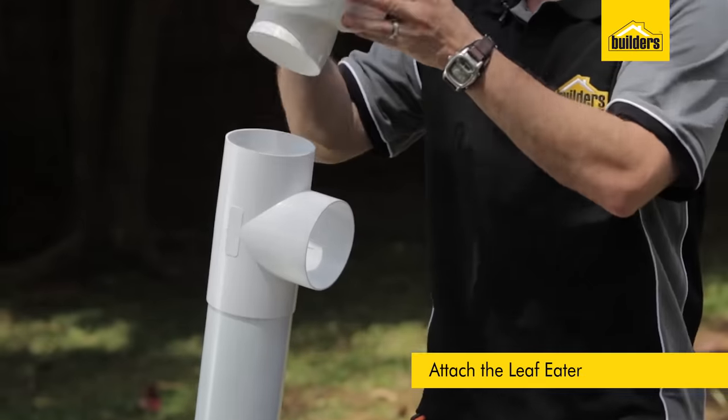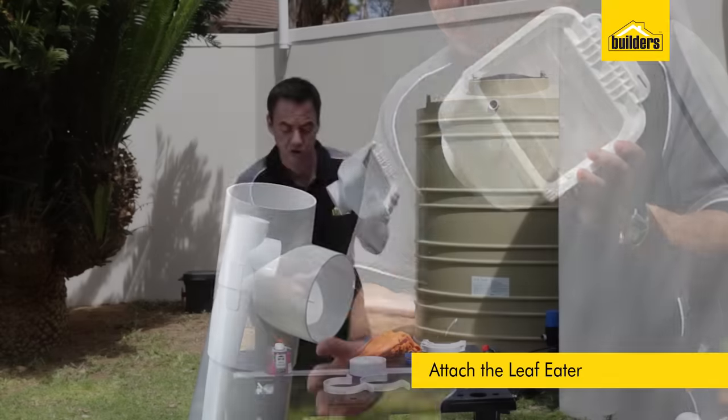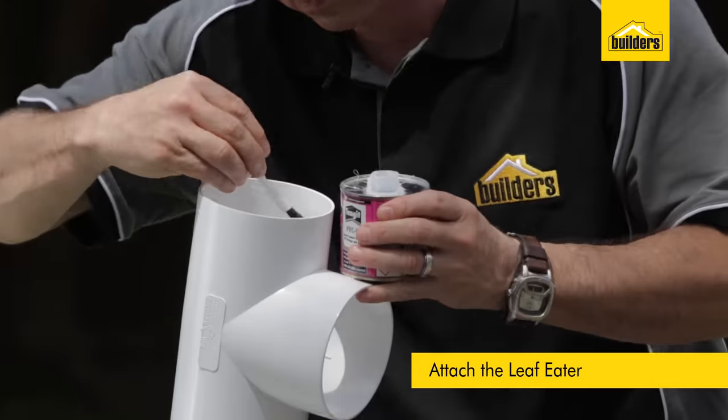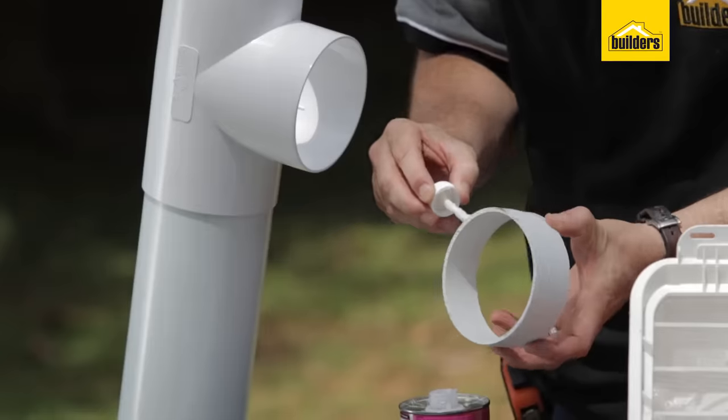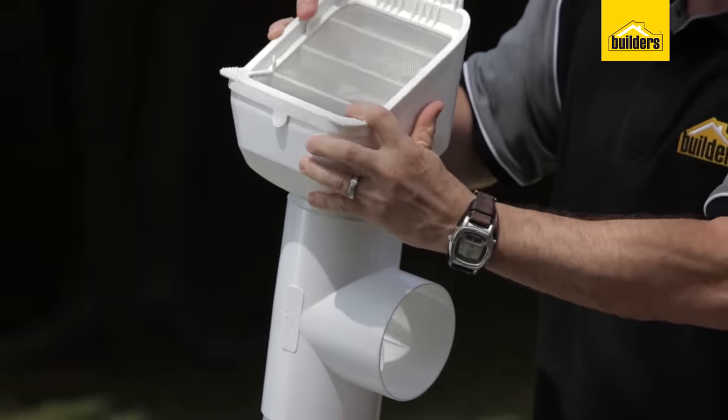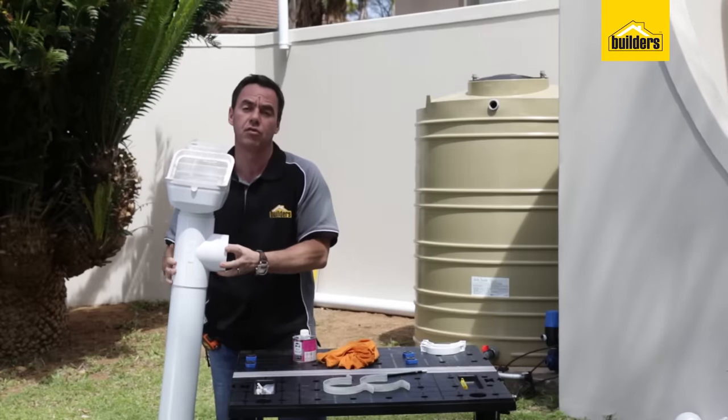The leaf eater goes on top of the first flush system, but I do need to have a 110 collar to sit on top. So first I'll cut myself a little extra piece of 110 pipe. I'm going to glue that on the inside and then just place that over the top like so. Now we can go mount it on the wall.